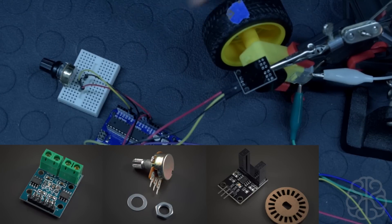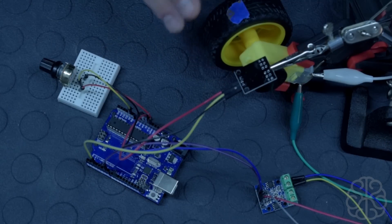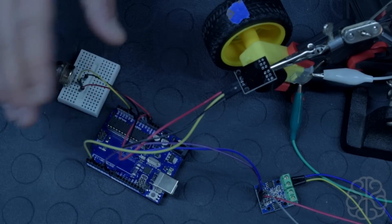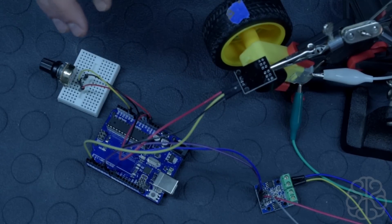The speed sensor is going to tell us how many rotations per second the motor is doing. This is especially useful for DC motors because depending on how much current you give them they go faster or slower — they're not precise like a stepper motor. A stepper motor uses a number of steps so you know exactly how much it moves, but DC motors tend to drift a little bit. By knowing the speed you can regulate it in code based on rotations.